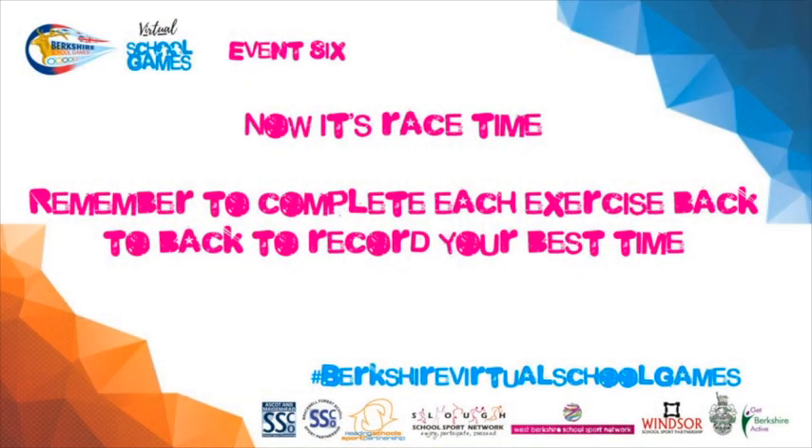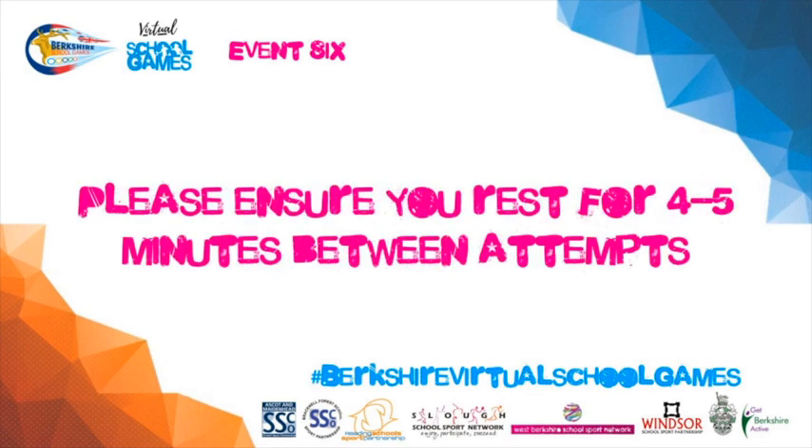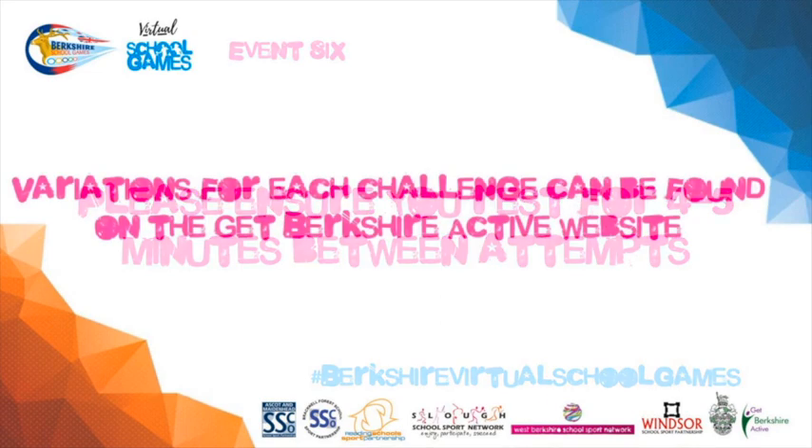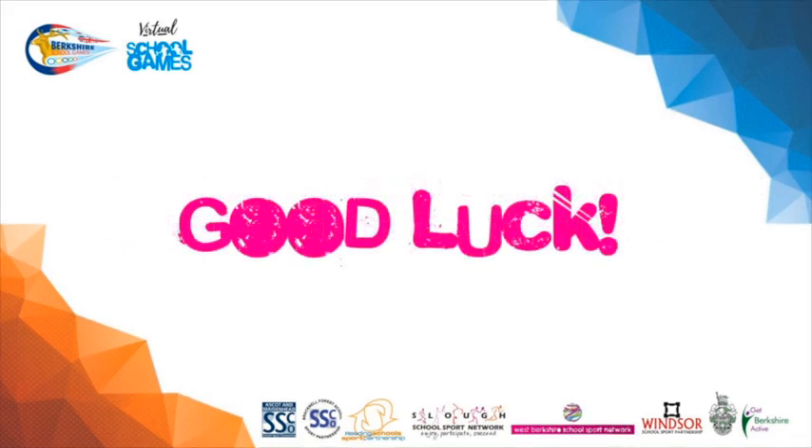Now it's race time. Remember to complete each exercise back to back to record your best time. Practice each exercise before timing your race. Please ensure you rest for four to five minutes between each attempt. Variations can be found on our Get Berkshire Active website. Remember to use a safe area and good luck.